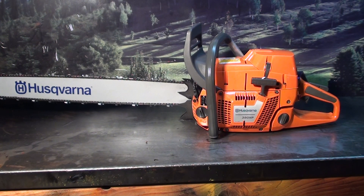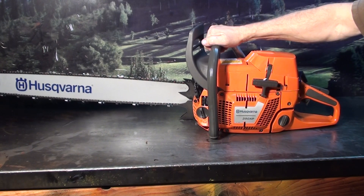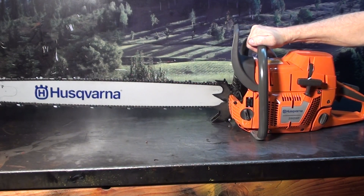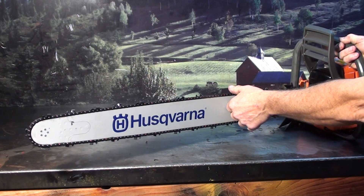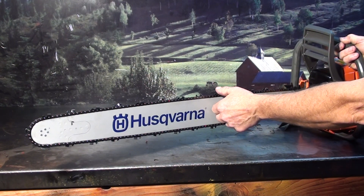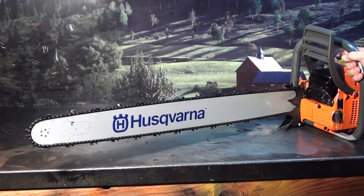These are very powerful chainsaws. This is turning right at 13.5, 13.6 with a 32-inch barn chain, and that is a razor-sharp chain, Silvey Grind, with those breakers lightly touched. If you have any interest in these fast-cutting chains, give the chainsaw guy a call.